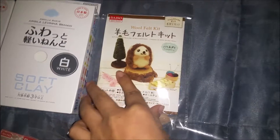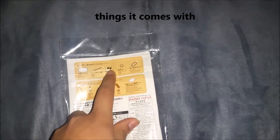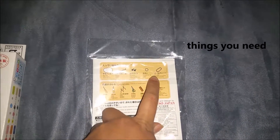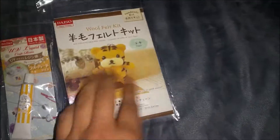First, I got this felting kit for a hedgehog. It comes with the wool, a needle, the two eyes, a jump ring, and a ball chain, which is really cool. I think this is just about everything you need mostly. I also got a tiger. I want to see how big it turns out.